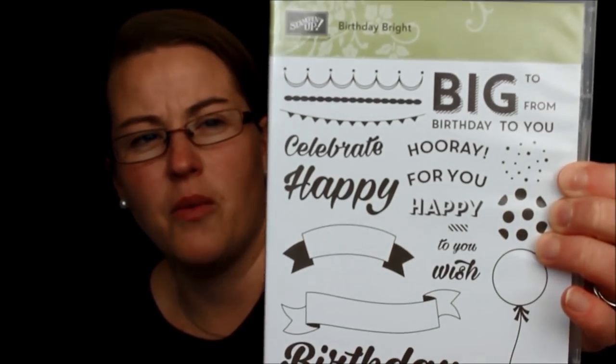Here is Birthday Bright — another birthday stamp set with little banners and a balloon. Super good greetings — it's always good to have greetings.